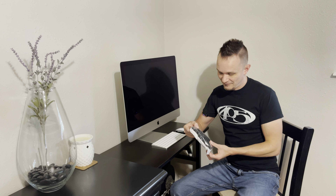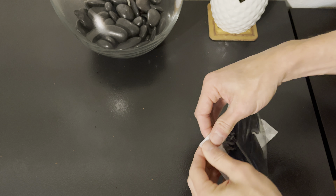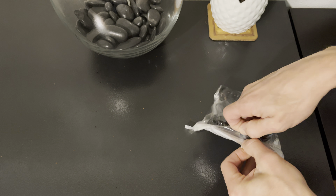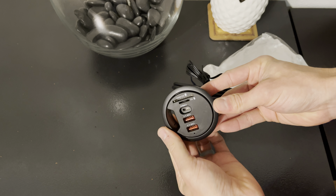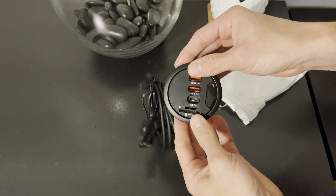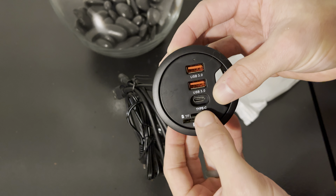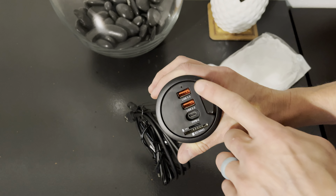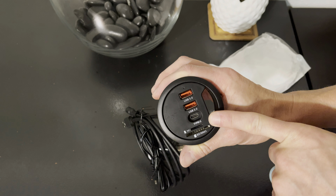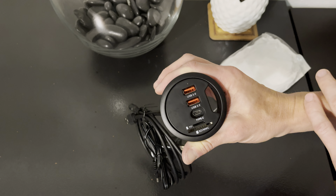So one cool thing that I found online is this guy right here. We're going to open the package and I'll show you exactly what it is. This is a mountable USB docking station. We have two USB 3.0 ports, a USB Type-C, and a couple of different card reader slots. This will mount flush into a desktop surface, which gives you a lot more port options and means you don't have to get behind your device to plug stuff in. We're going to get this installed and I'll show you the process.